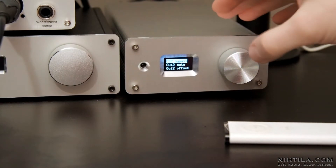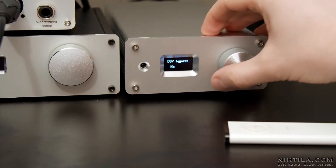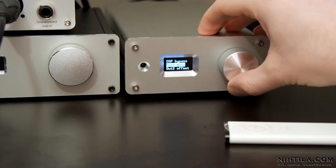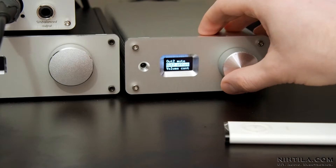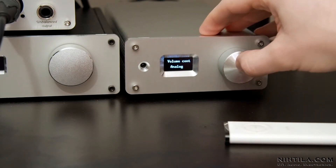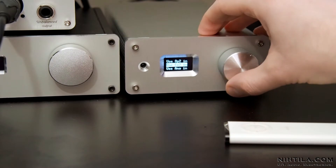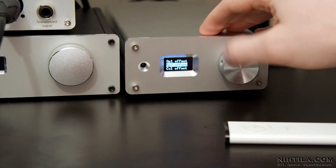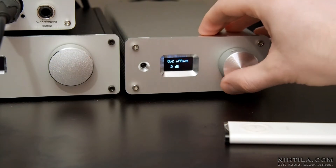There are quite a lot of settings here. The first one is DSP bypass — yes or no. Then we have output mute, offset volume control which can be analog or digital. We can disable some of the inputs, set startup volume, volume limit, and offsets for all the inputs.